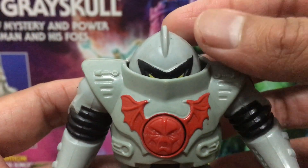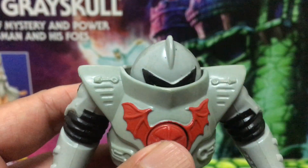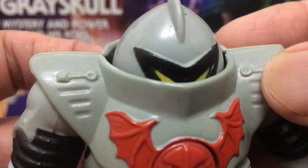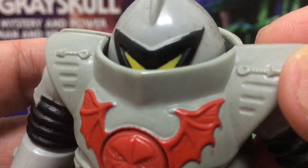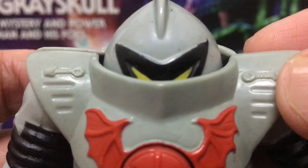One thing with my old Horde Trooper — I always kind of felt like the head was sunken in a little bit too much, so you could barely see the eyes. I'm not sure if it's because of the action feature that was limiting its vision, but in a way it kind of also looks a bit more sinister, like the guy is just quietly staring at you without you realizing it and waiting to strike.